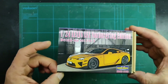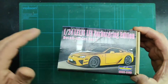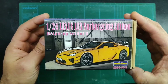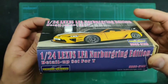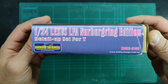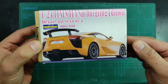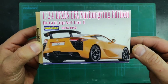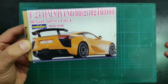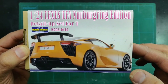Hobby Design decided to offer us the opportunity to build our own Nürburgring edition using this set. A quick look at the outside of the box — we have more information on this side, and on the back we can see a real life Lexus LFA Nürburgring special edition, showing how it should look once you complete the Tamiya LFA using this kit.